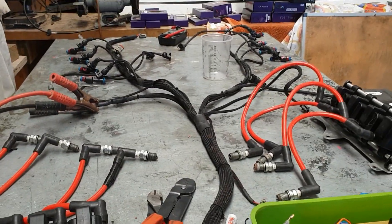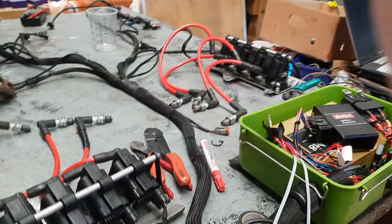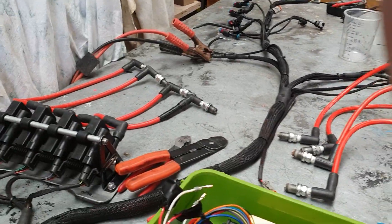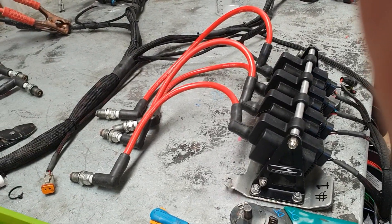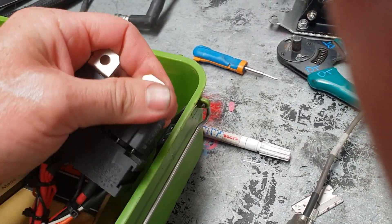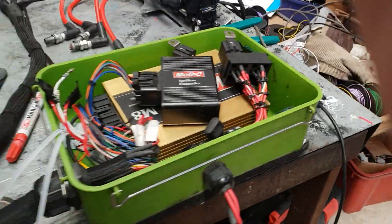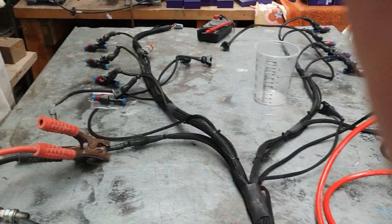There we go - M8 ECU running on a bench. Pretty straightforward and easy to do. It runs perfectly fine. If I unplug the coils - I think it still fires the injectors just fine. That only cuts power to the coils. The injectors are on the ECU relay.